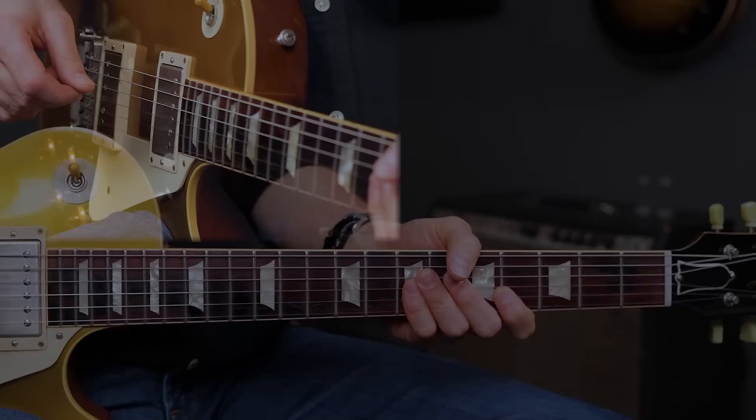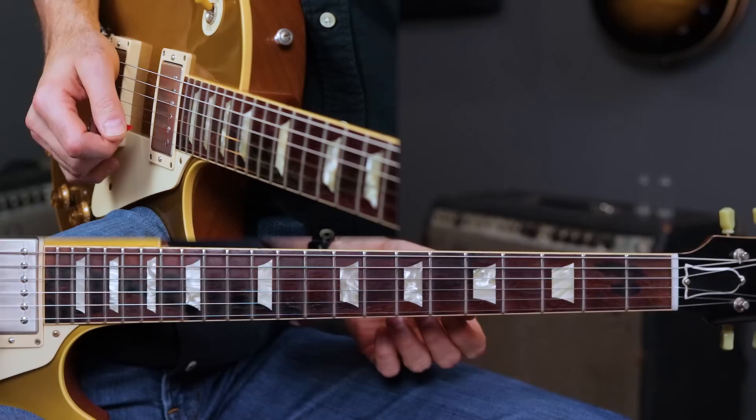Let's go ahead and start this lesson. I'm going to break this 12-bar blues solo down into seven separate licks. Let's start with lick one. Sounds like this.